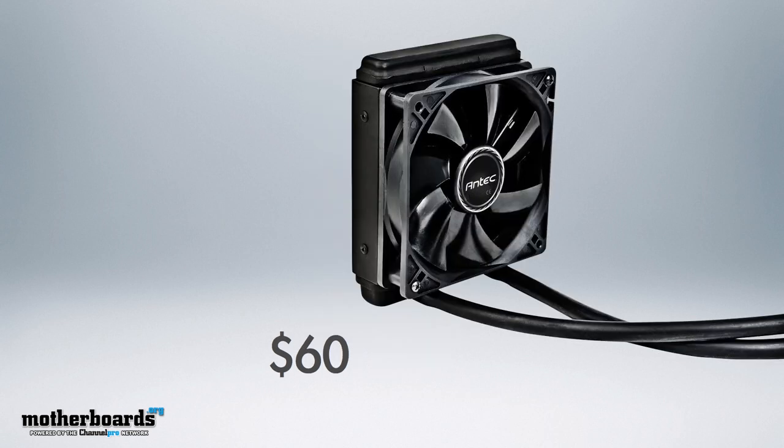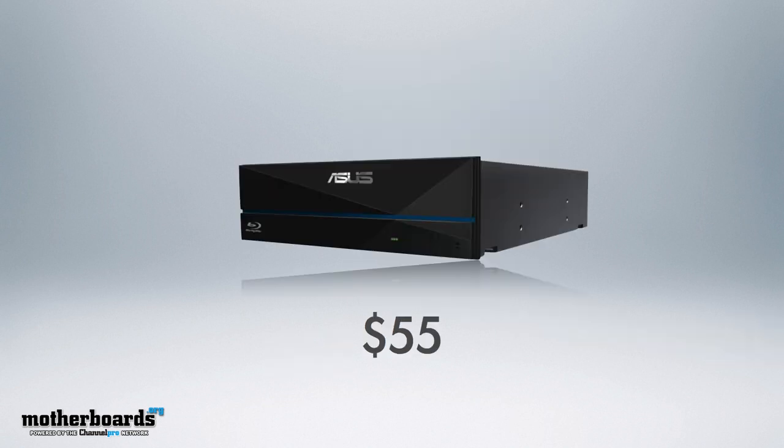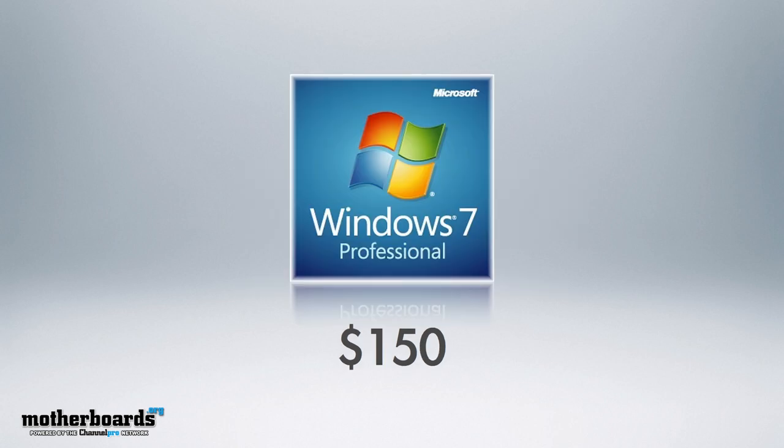For cooling the CPU, we use an all-in-one closed-loop system — the Antec Cooler H20620 Liquid CPU Cooler, coming to market at about $60. This should keep your CPU running cool and you can overclock it pretty well. I feel a good game machine should always have a Blu-ray drive, so we chose the Asus Black 12X Blu-ray drive at about $55. Some people consider the OS part of the build — we include it, so we have Windows 7 Professional for $150.